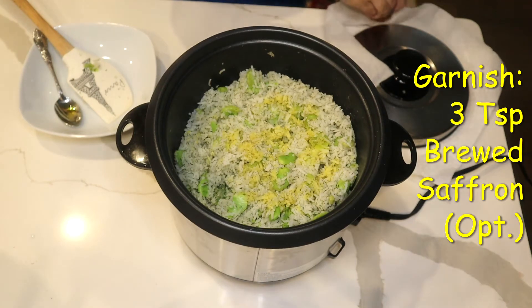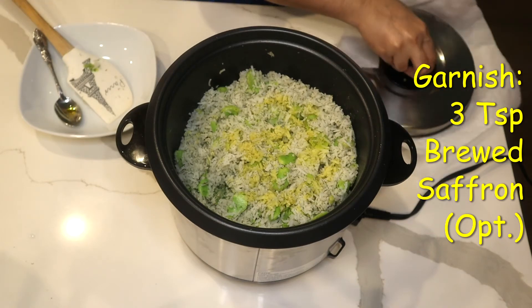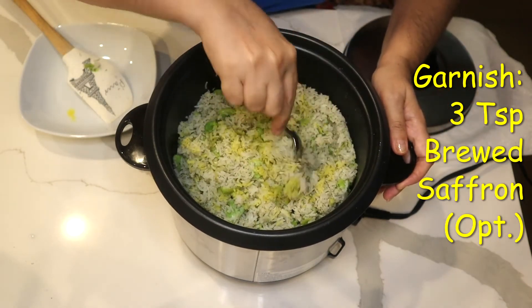When using brewed saffron, you should know it will make a stain. Don't leave it on white marble, otherwise it would be very difficult to clean up.